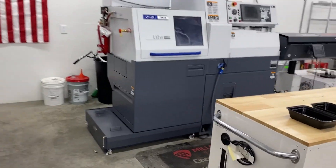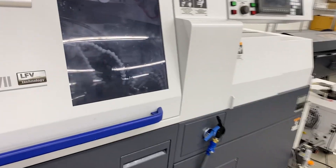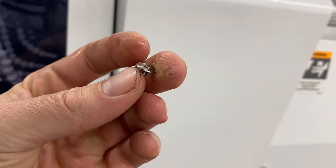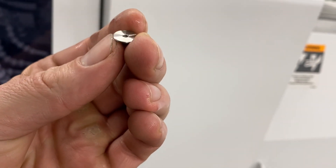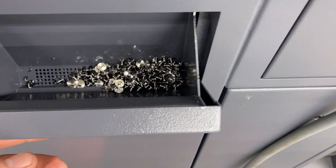This is a Citizen L12 — got this a few months back. Really awesome machine. It allows us to make all of the hardware: the pins, the bearings, every single piece that we were buying in the past. This is the pivot screw we're making — it's ultra low profile, T8 chamfered torx. That's what I've been making today.